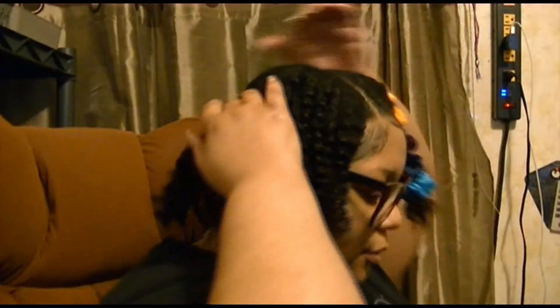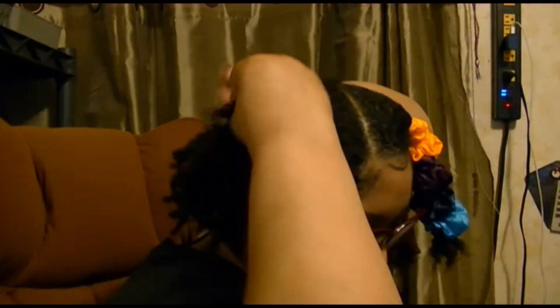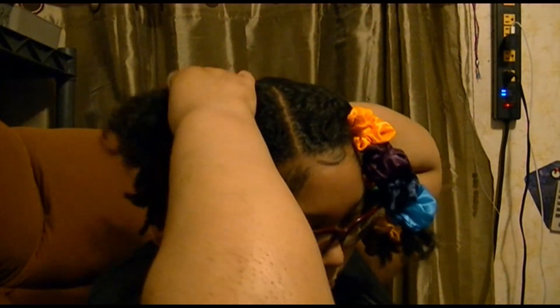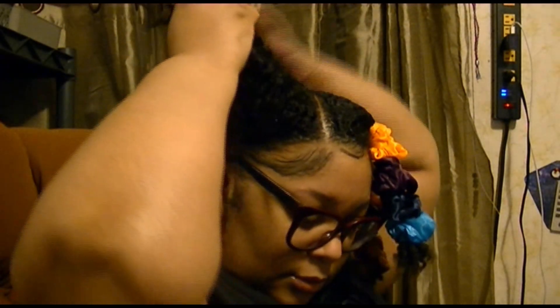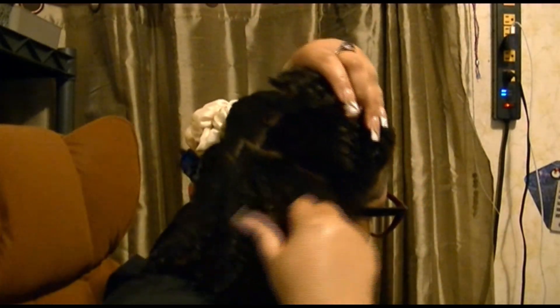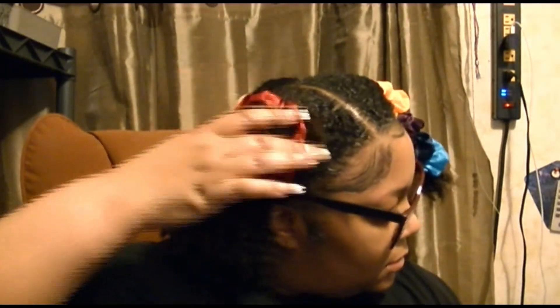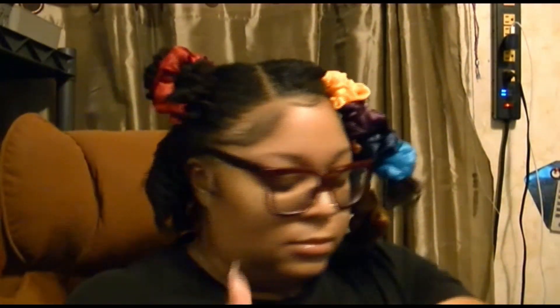I'm going to do the same with this side and try to turn so y'all can see. I split this part into half, put this half away, and I'm making sure I'm not separating my curls — so it's not going to be a uniform part going straight across. This is the first day; I was going to separate but I'm not. Tomorrow night when I go to band my hair I'm going to go ahead and separate it again. Now I take my oil, put it in my hands, and do the same thing that I did on the other side.